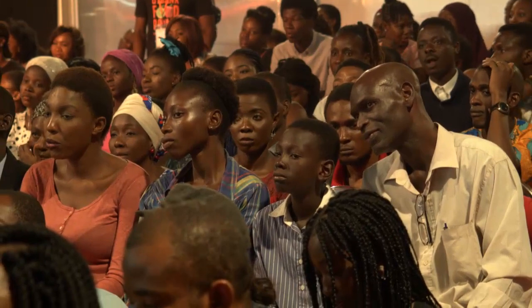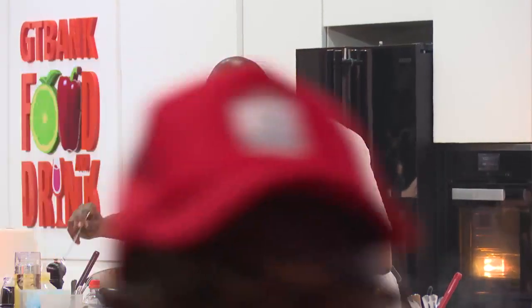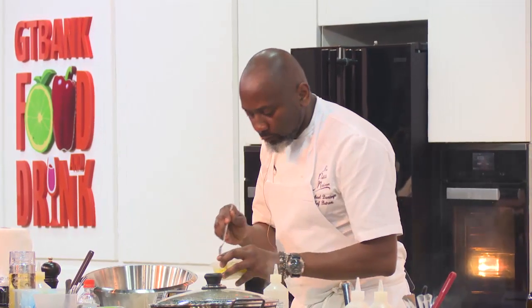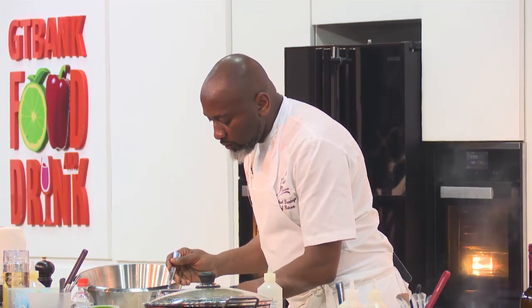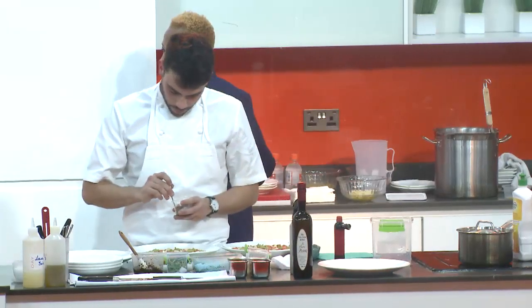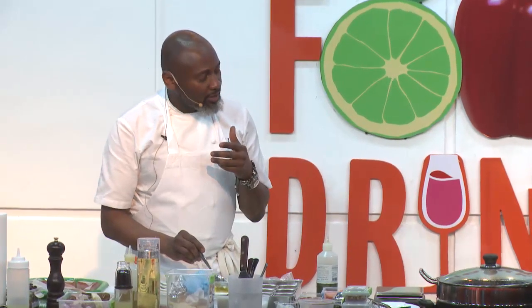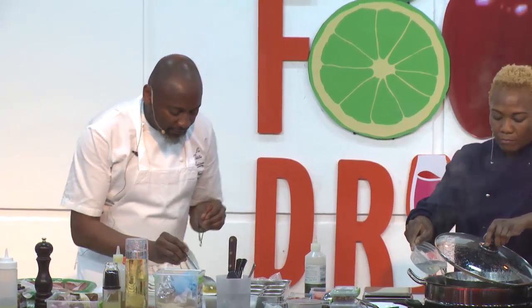Why so much emphasis on salt? For me, salt just brings out the flavor. Not too much — like anything else, too much is no good. It's just having enough.